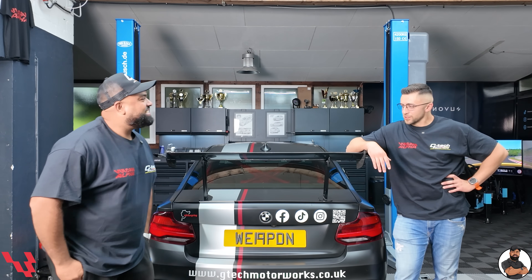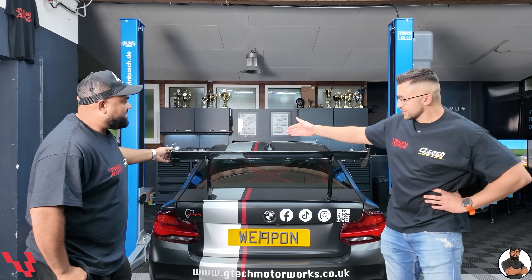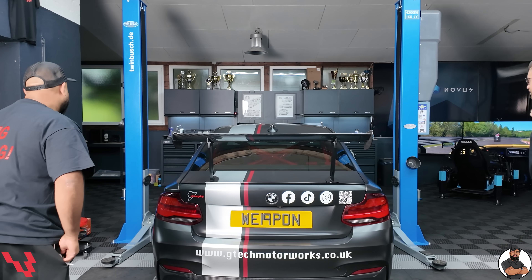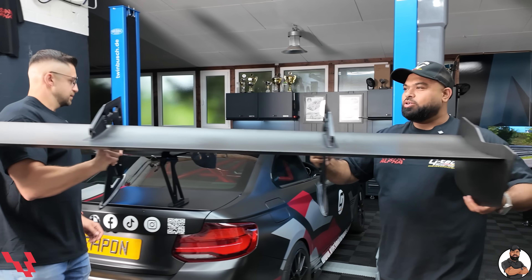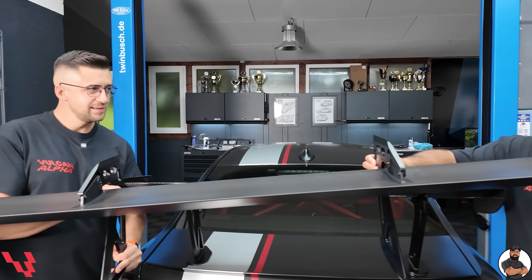Yeah, you said it already — in general we're gonna be fitting the big Vulcan Alpha VA 320 wing. When you look at the car now with this wing, it may look already big, but should we grab the VA 320 for reference so you can see the main difference in size and downforce? I mean, look at that guys. And as Misha previously said, it even makes me look narrow.